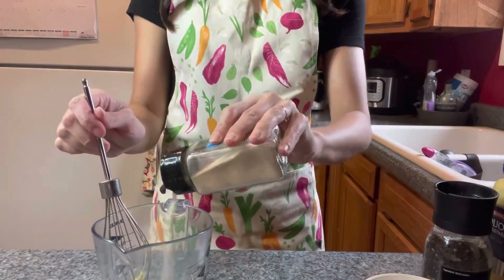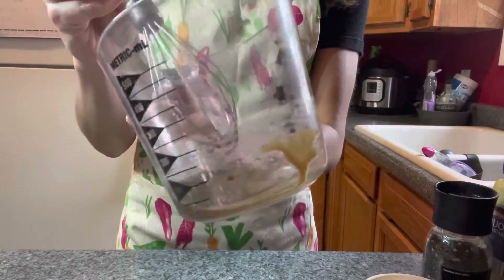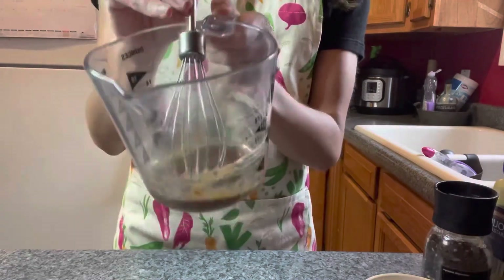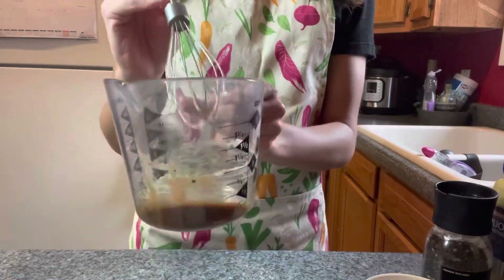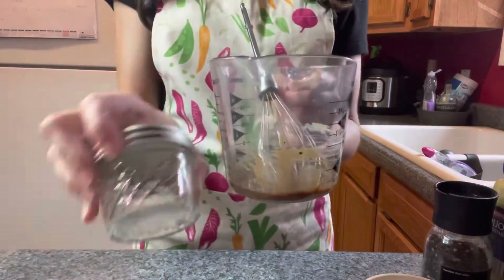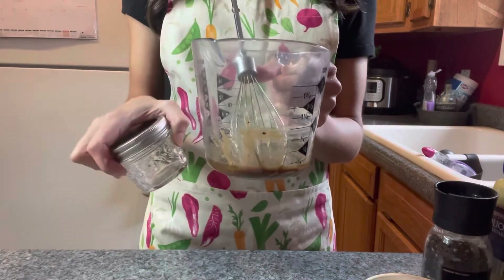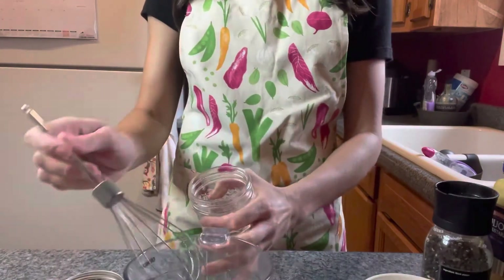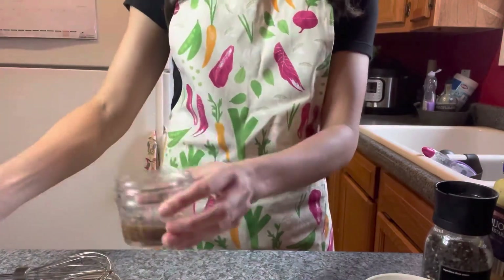Once everything is in, I just whisk it up. You can see it blends together and isn't separating like it normally would — that mustard really helps keep it all together. You can pour it into a small jar to save for later, or a big jar if you made a large batch. It tastes delicious just poured over some spinach.